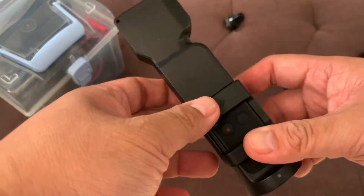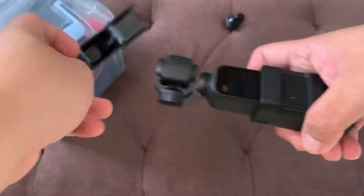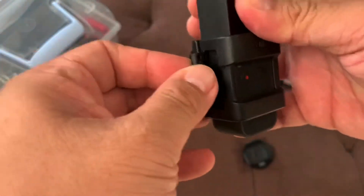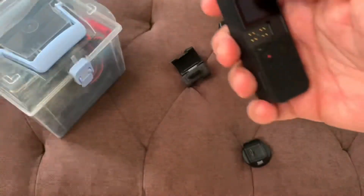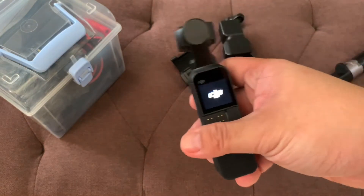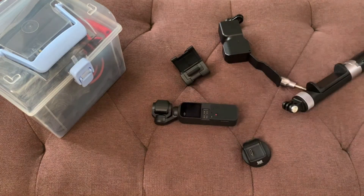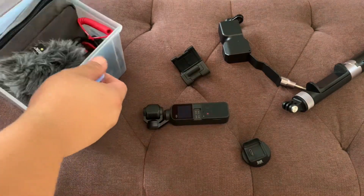With an awesome pocket, you can just shoot it like this and start shooting videos. What is good about the Osmo Pocket is that it's very modular — you can change different accessories. This is what we're going to use. Let's start with the gears.